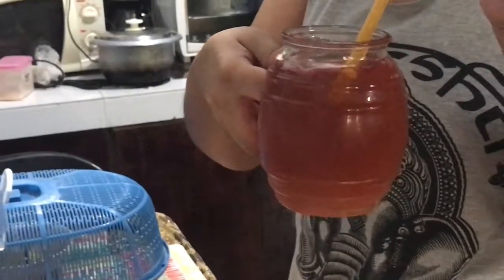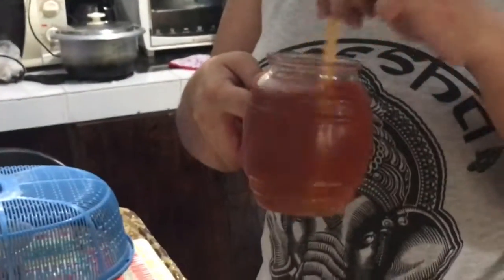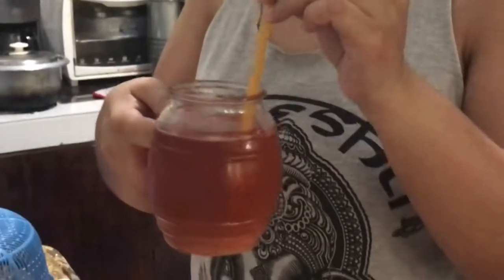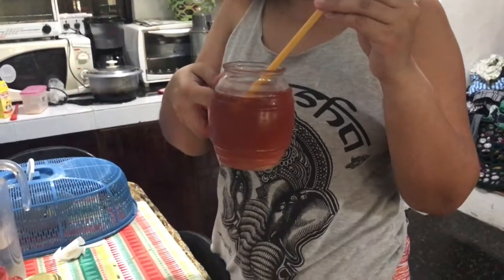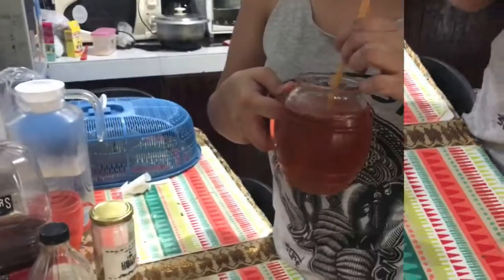Make sure you drink it with a straw because this apple cider vinegar is really acidic, so it will damage your teeth. It's sweet and a bit sour too, but you would not be able to taste the hint of the cider vinegar because of the flavor of the cranberry juice.